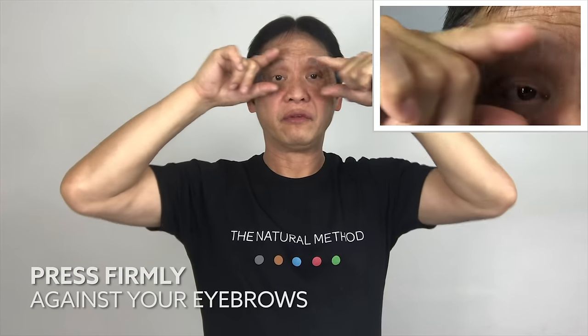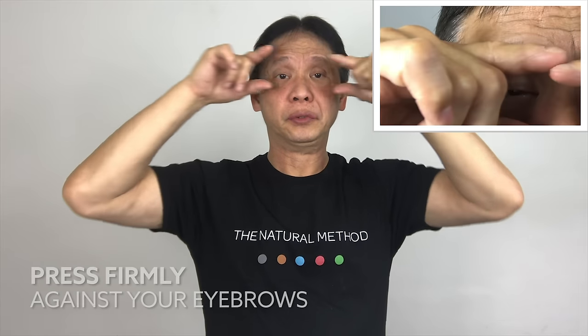With your finger and thumb, place on top of your eyes and massage it outward — one, two. It may not look like it, but I'm really pushing my fingers against the eyebrow line.